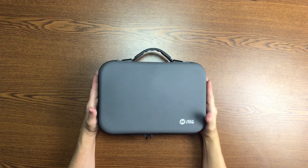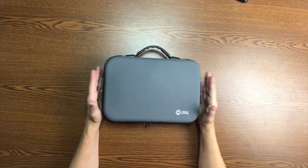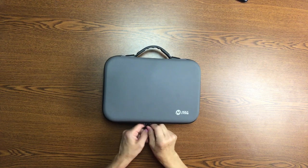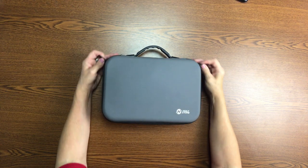Hi, this is a sponsored video and I want to review my Holystone HS720 drone. This drone is complete with the added safety and compliance benefits of an integrated RID module.